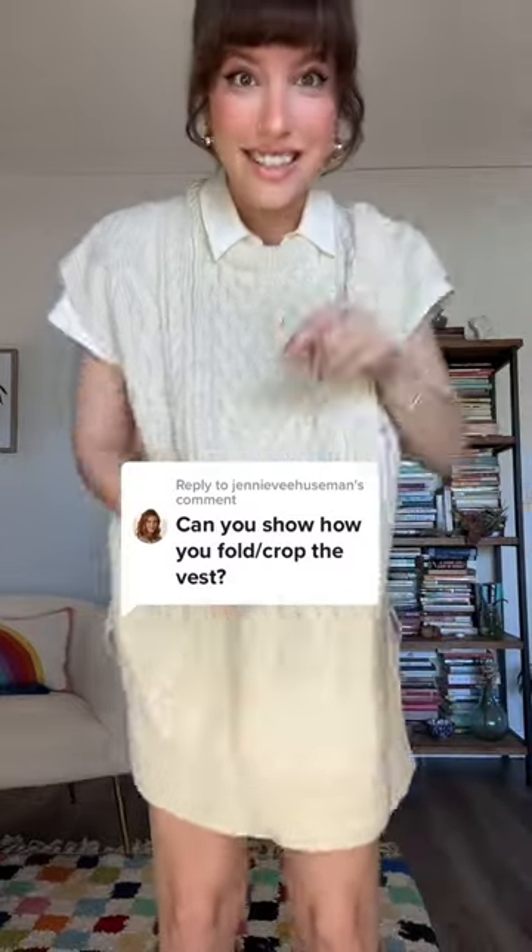I get asked this all the time, so let me show you guys how I tuck a sweater with a button-down shirt. It's not the same as when you do it with a bra — if you're just having a sweater and nothing underneath, you can just tuck it into your bra.